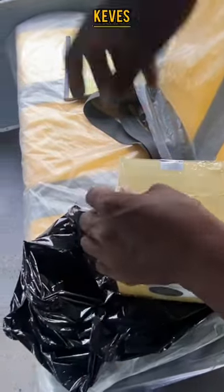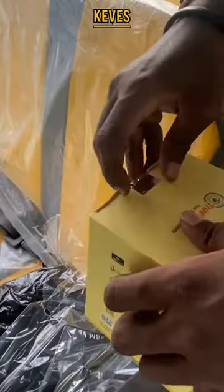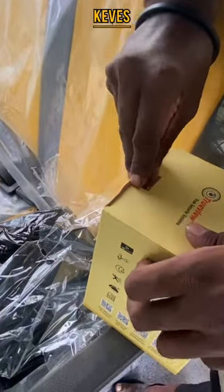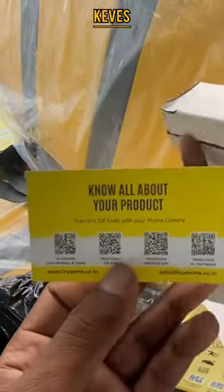Let's see the unboxing now. If you have to take a look later, let's see it. Here we have a thank you card. Here we have a product. We can scan it.